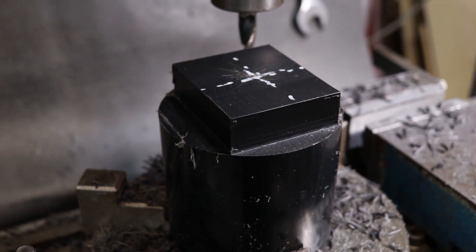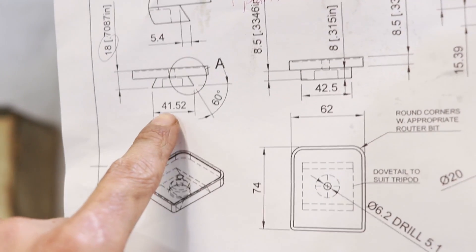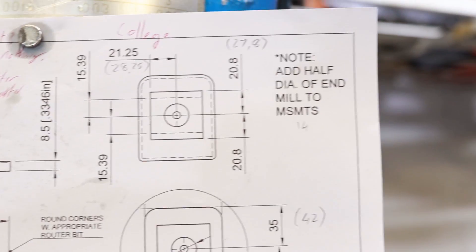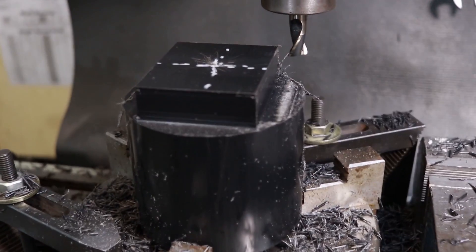Stage one is complete and to spec. I've got my job drawing pegged above the mill so I can see it at all times. DRO is reading well. We're going to move on to stage two now, which is going to be cutting the dovetail. First we're going to rough out the general profile, then we're going to come in and cut the dovetail.